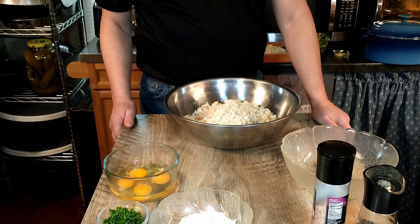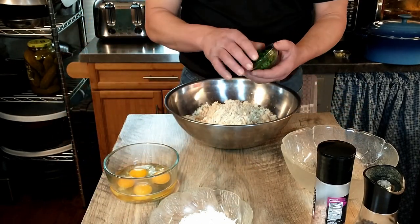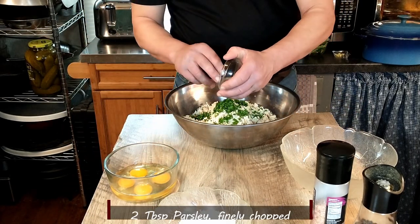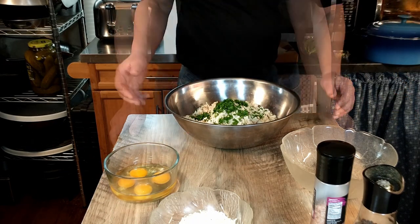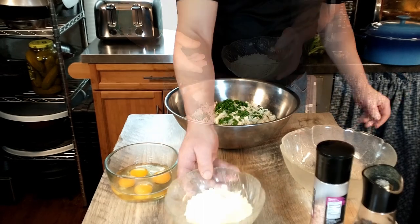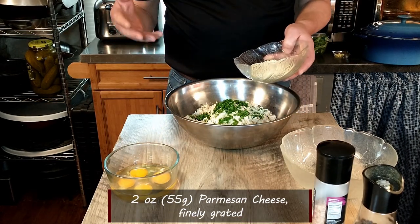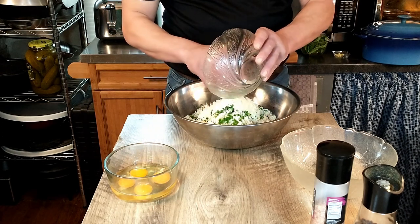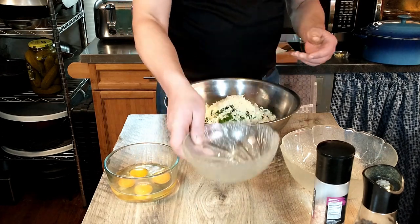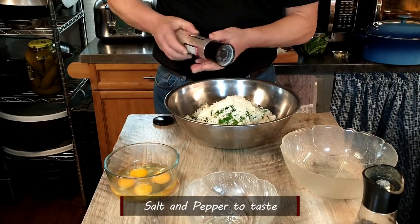Next we are going to add some finely chopped parsley — 2 tablespoons. Then we're going to add 2 ounces or 55 grams of ground Parmesan cheese. Add that to our mixture, then salt and pepper, and mix it all up.